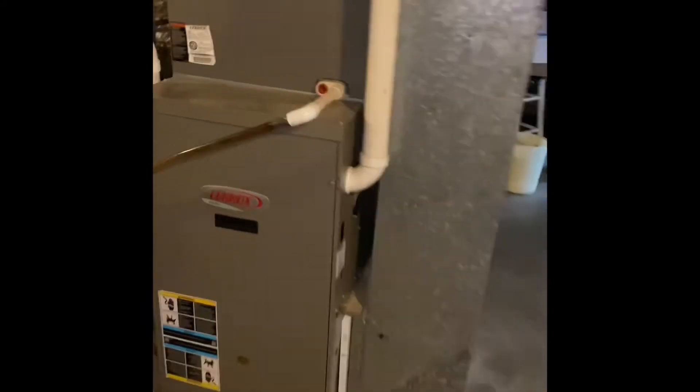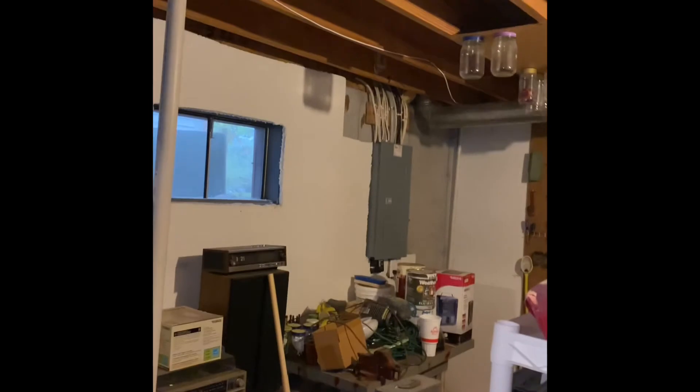Gas lines are all up to code, with a shut-off valve right here. Electrical is all good — there's a two-pull 40-amp breaker and a Challenger load center for the outdoor unit.